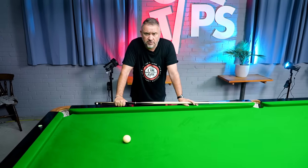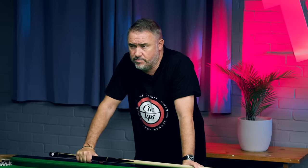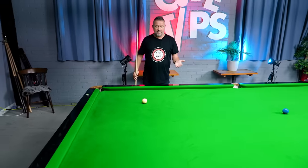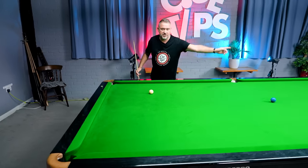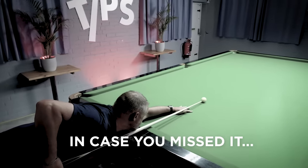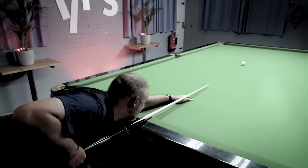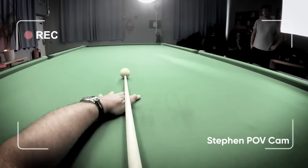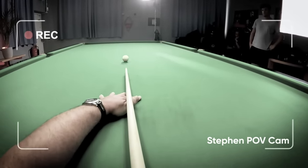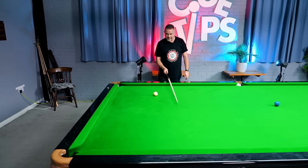Side can be your friend and help develop your cue ball control, but the majority of shots require you to hit the middle of the cue ball — especially when potting difficult balls where you don't want unwanted side. One drill is hitting the cue ball up and down the spots and seeing where it ends up, staying down so the cue ball comes back and hits the tip.